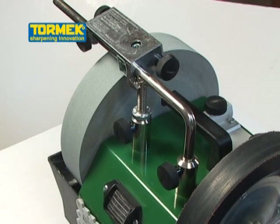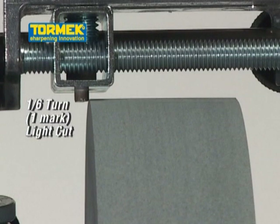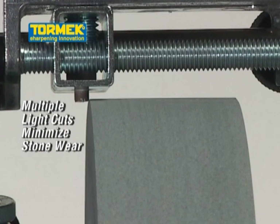Remember, you want to cut as little off your stone as necessary. Dropping the Universal Support by half a turn makes a cut of 0.75mm or three hundredths of an inch, which is a very heavy cut. It is recommended to take one or more lighter cuts instead of a single heavy cut.